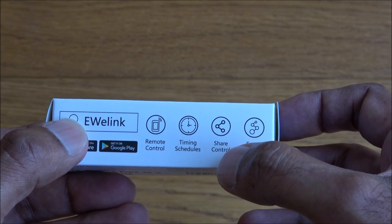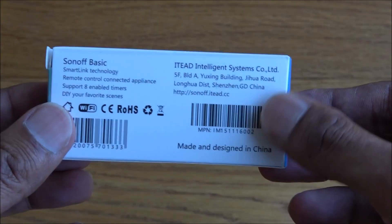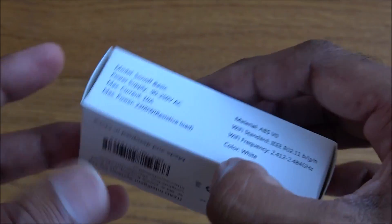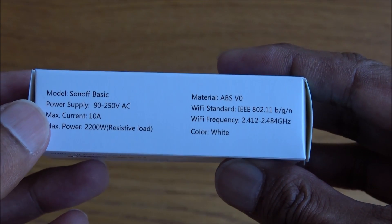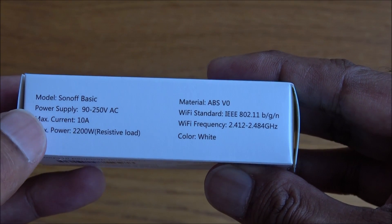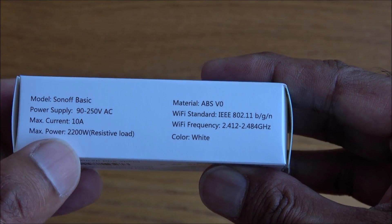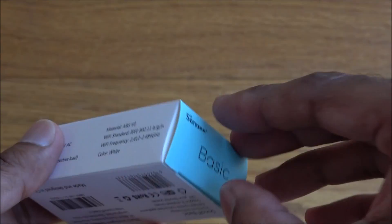The features include remote control, timing schedules, share control, and smart scenes. The model is Sonoff Basic. Power supply is 90 to 250 volts, max current 10 amps, and max power is 2200 watts.